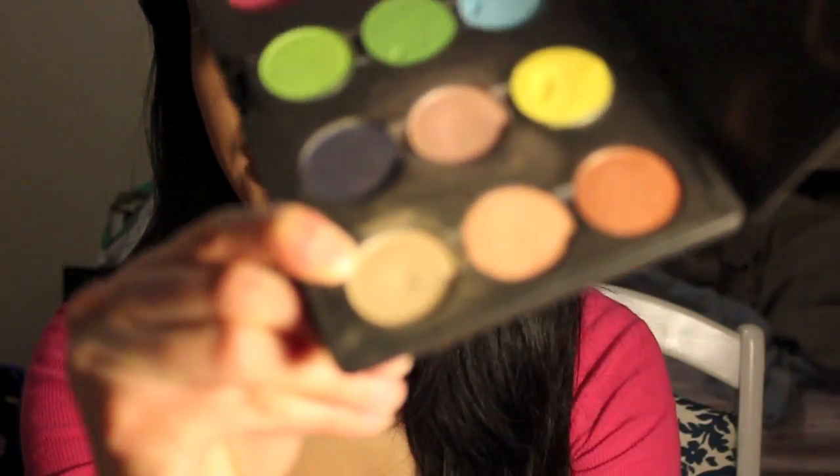This camera decided not to focus so I filmed this part but it was really blurry at first. For this part I used this color by Naked Designering called Honey or Dulce de Leche — it's a pretty light color — and I used it all over my lid with just a regular blending brush.